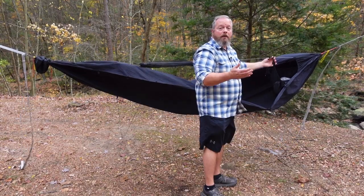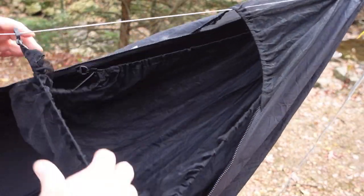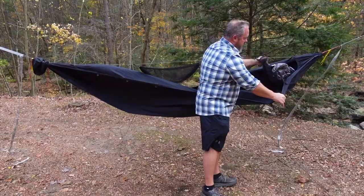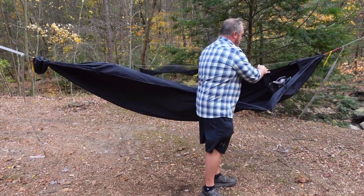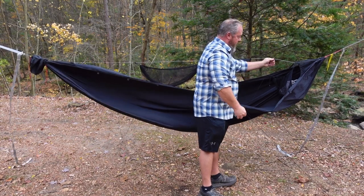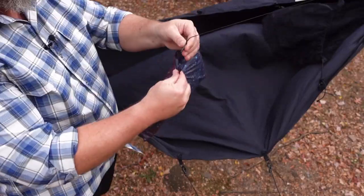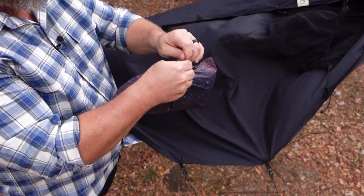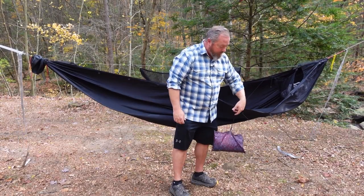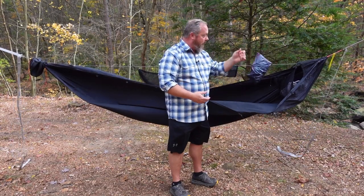Next I have the peak loft from Dutchware, which connects to the hammock. This one is specific to this hammock but you can get them for other hammocks — it's a big sack where right now I just have my top cover stored, but you can put anything in there and move it out of the way. I also have a little piece of shock cord with a clip that I use to connect my pillow. If it falls behind me or out of the hammock, it won't hit the ground, and I can just pull it up by the shock cord without getting out.